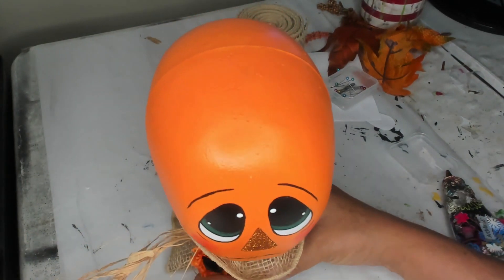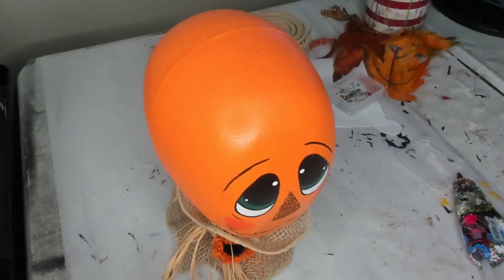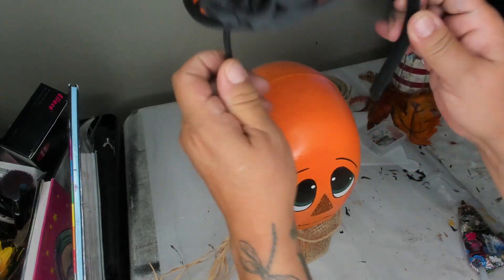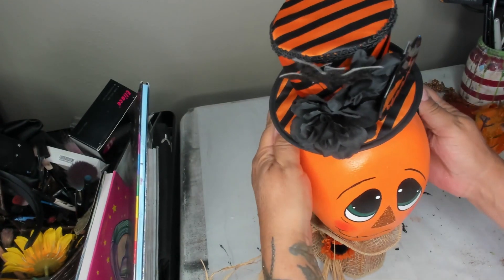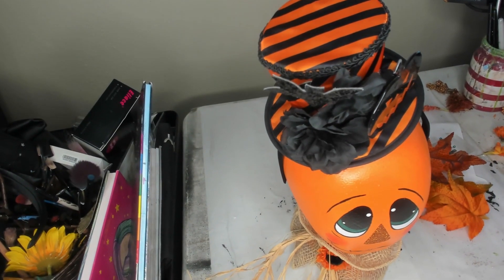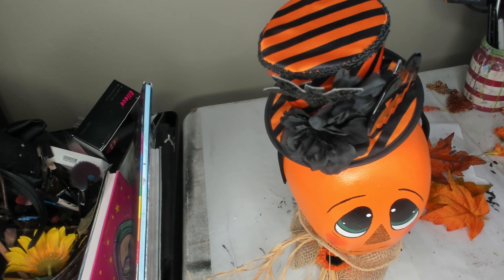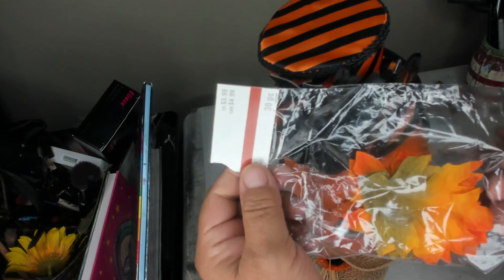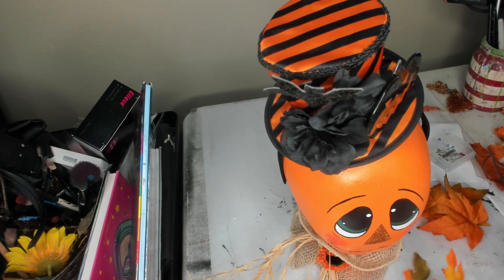He actually looks cute just like this — I don't know if he really needs that hat. Let me get an idea. Oh, it is still cute, and that's what I got the hat for so I'm going to go ahead and use it. These flowers look more realistic and they're nice, but you can get them in a bag super cheap at Hobby Lobby. I'll take one orange and one green, and might leave one for down by the neck.